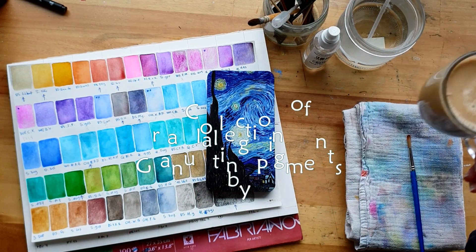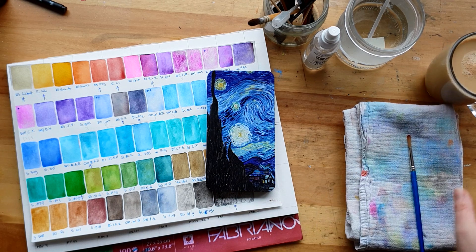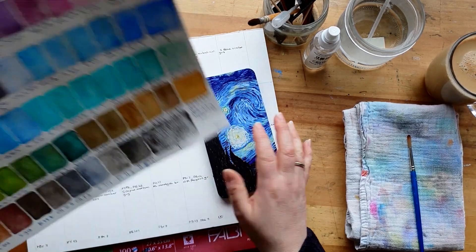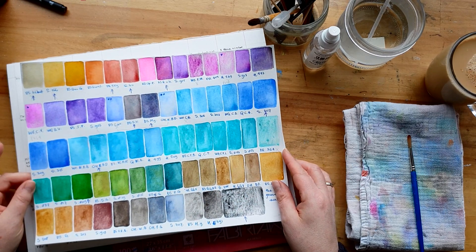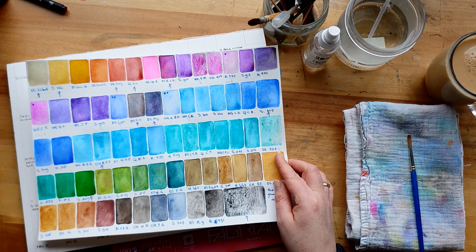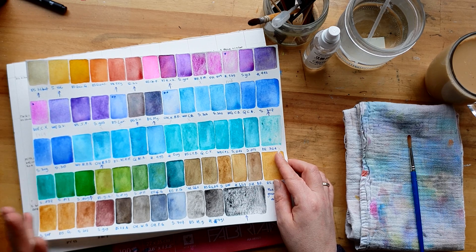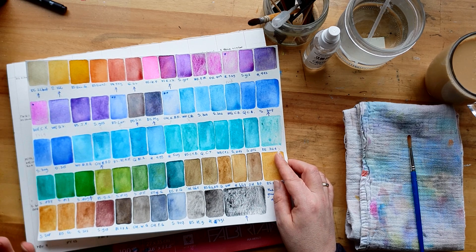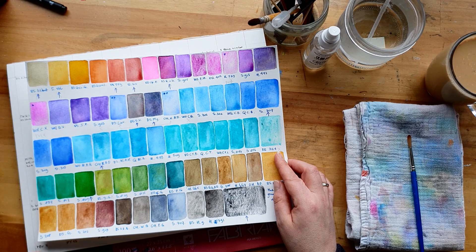Good morning! I'm sitting down with my coffee and I'm going to make a color chart from a collection of paint. A little while back I sorted my granulating paints because I wanted to make a paint box full of granulating paints - I use them a lot and quite like having them all together. These are all the granulating paints I have in tubes and one or two sticks by Daniel Smith.